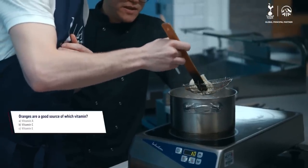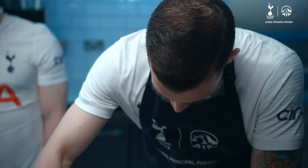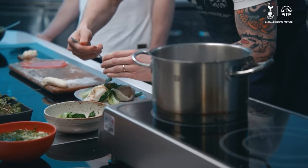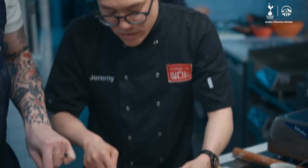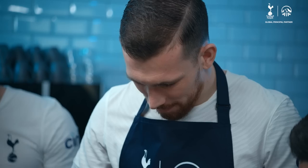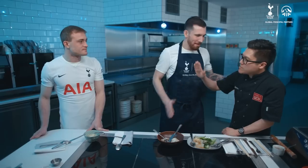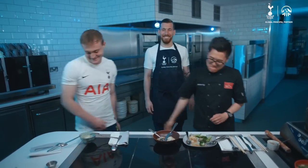One more question for you: oranges are a good source of which vitamin? Vitamin C! I didn't think I'd be really up for this — correct. I get the feeling you're really enjoying this, Pierre. I think it's funny, honestly. You know what? That is spot on. Magnificent. Let's try it for texture — we're looking for good flavour, texture, and colour balance. I feel like a master chef. High five. That is fantastic. Just for the skill alone of rolling those dumplings, it's a 9 out of 10. Thank you, chef. Well done.